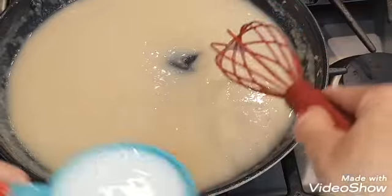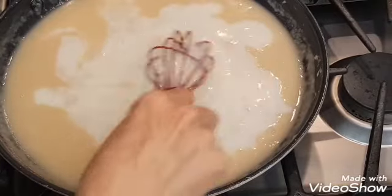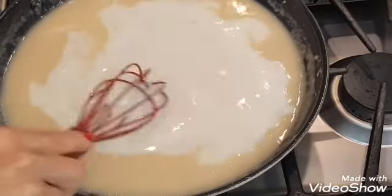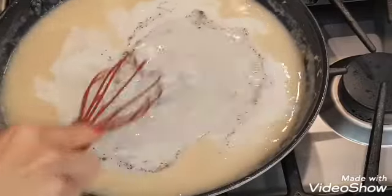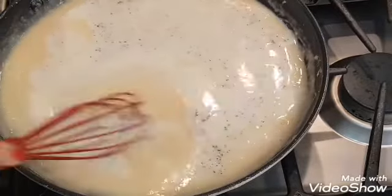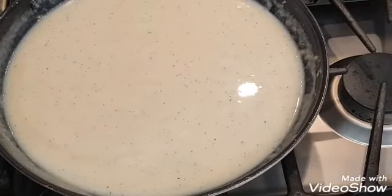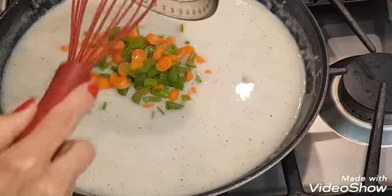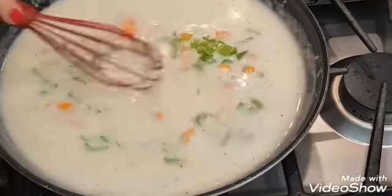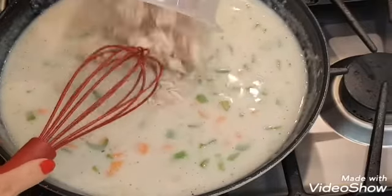When you see that your gravy mixture is smooth, you're going to add one cup of milk and just continue to whisk it all together. Next I'm adding a quarter teaspoon of salt and pepper. Once you've combined all that, you're bringing back your vegetables, then adding three cups of shredded chicken.